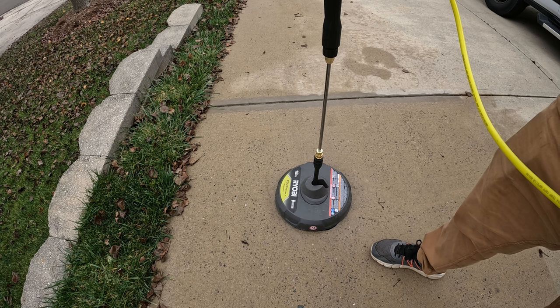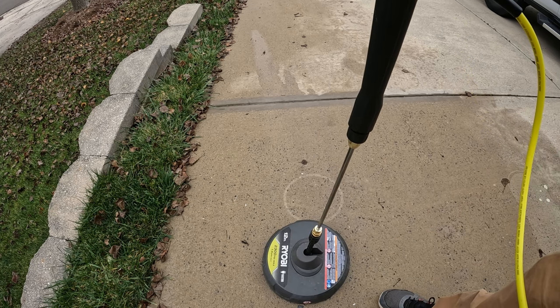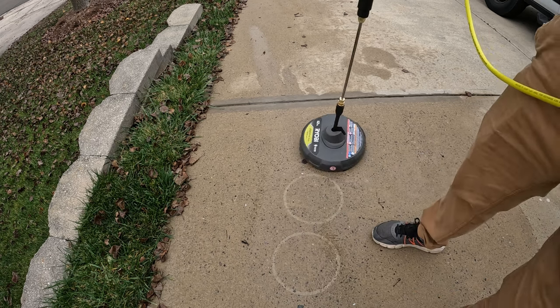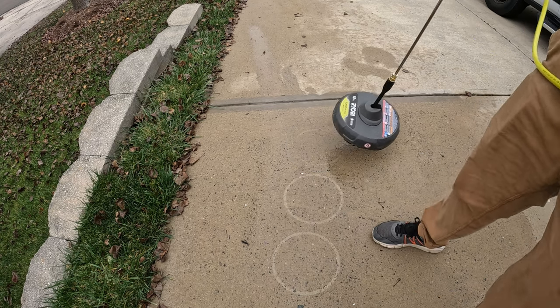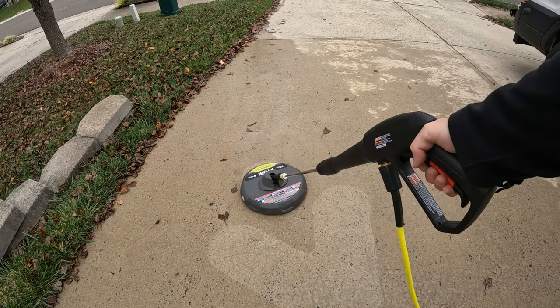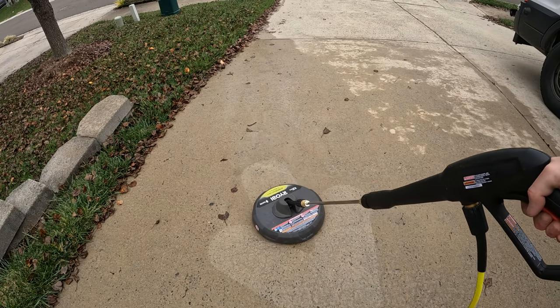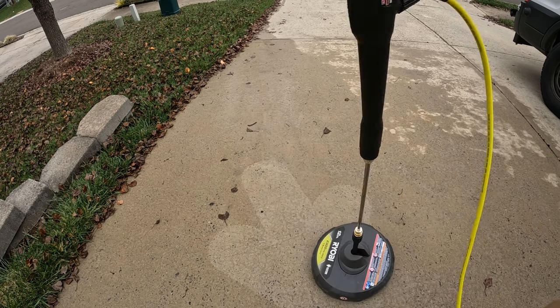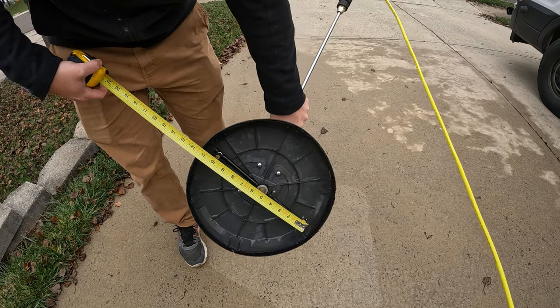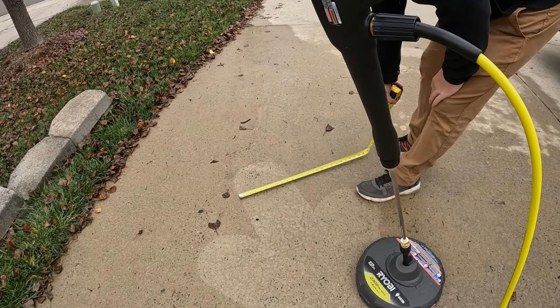Let's check out what normal operation actually is. Check out these circles I'm making — that is the spray pattern of the nozzles underneath. Both nozzles underneath are angled to provide a rotational force to spin. As you push or pull the cleaner, these spinning nozzles create overlapping circles of clean surface. Worth pointing out: this 12-inch cleaner actually cleans 10 inches.